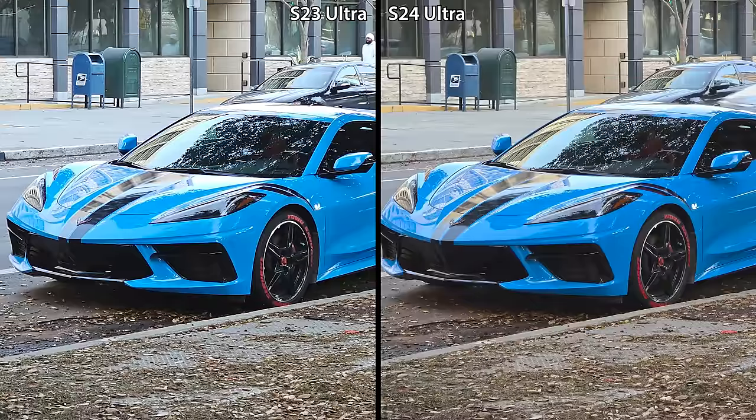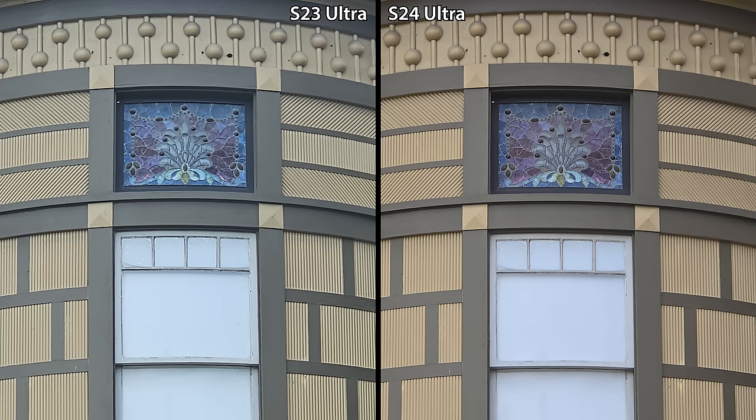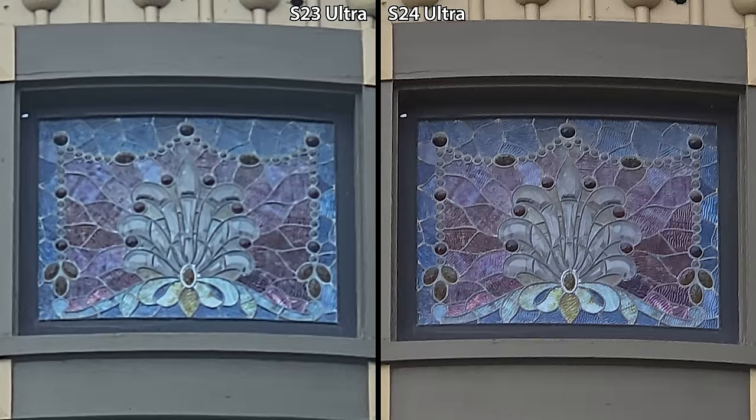And this improvement can easily be seen in this photo — not only are the colors better, but the details are sharper as well. This can really be seen in this second picture. When I zoom in on the window, everything is significantly more detailed on the S24 Ultra. Let me know if you think this trade-off is worth it in the comments below.